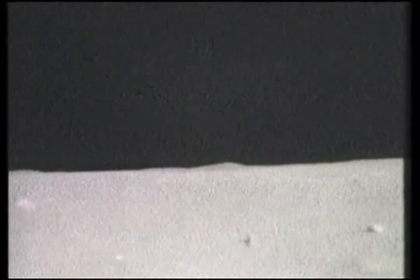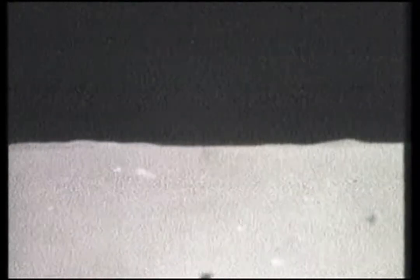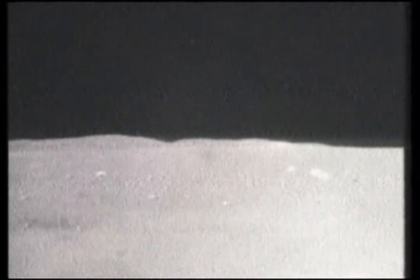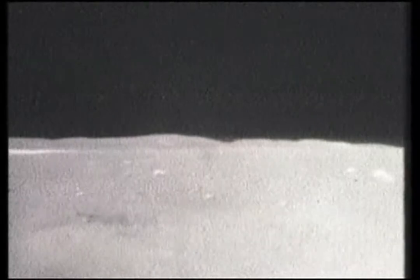It might be just a total white rock. Oh man, your setting's going to be terrible. Good to see it. See it? Right there? Yeah.